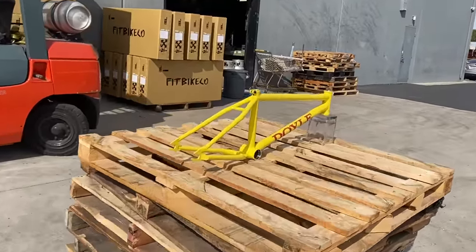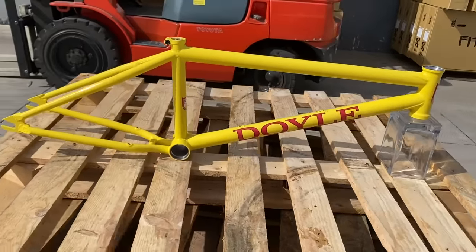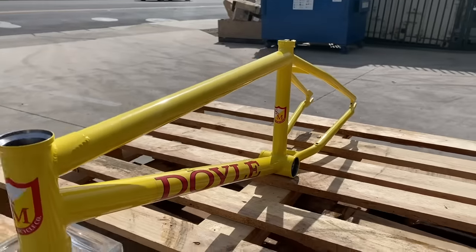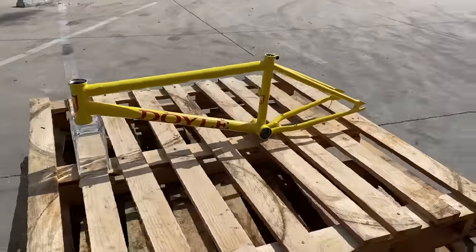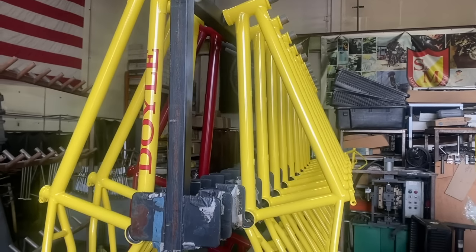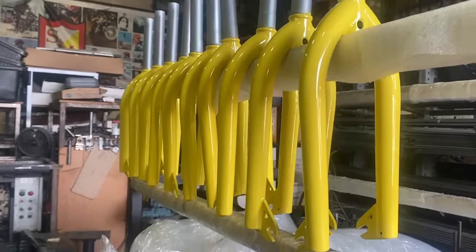We got something real exciting here - fresh back from paint, hot off the presses, we have the Chris Doyle mod frame, or Mo Doyle frame, in dirt bike yellow. These are all going to get stickered up and we're going to get some photos of them today - these are going into stock ASAP. We also got back from paint a small batch of Pitchfork XLTs in the same dirt bike yellow as the Doyle frame - these are also going into stock.